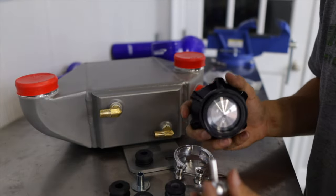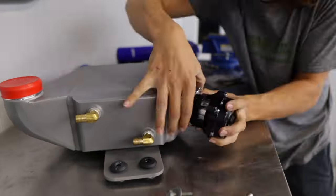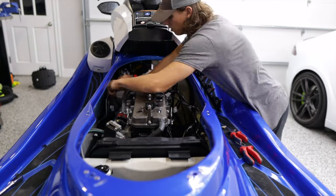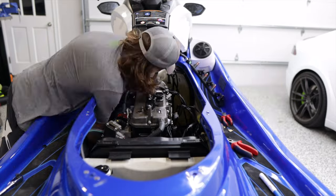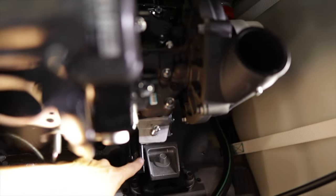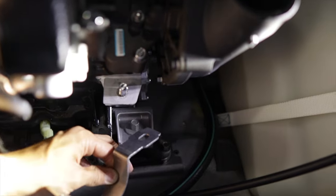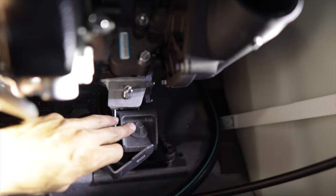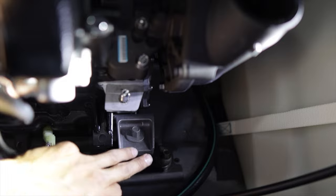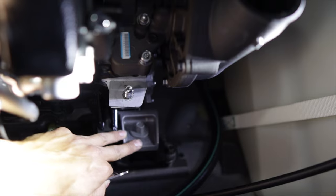Now that the intercooler is bolted up, we do have to remove this bolt on the engine mount. The reason is we have to put this bracket here, which is going to secure the boost hose that runs to the intake manifold — we'll put a zip tie on that to hold it in place. When removing this bolt, be sure not to lose any of the shims below the motor mount, but as long as you don't wiggle the engine around, you should not have an issue with that.